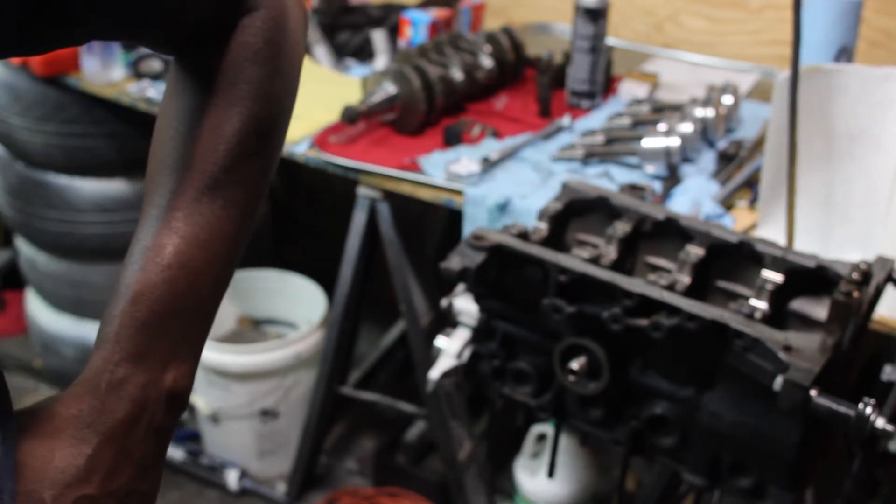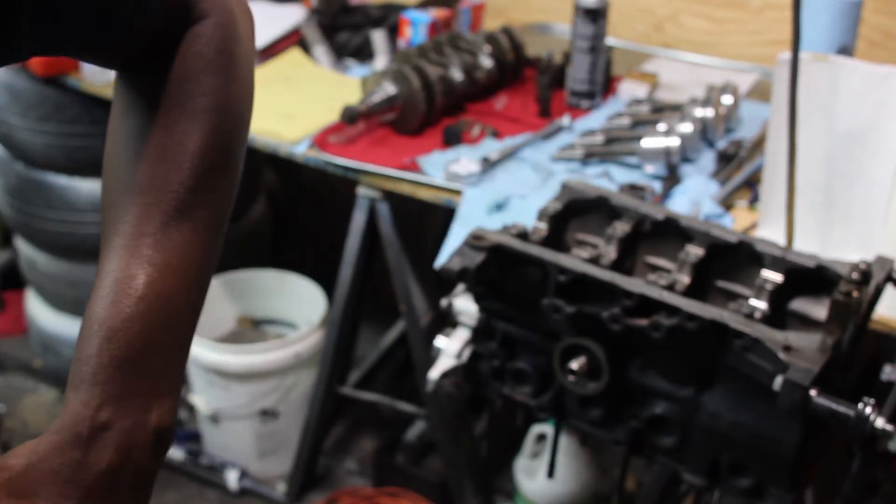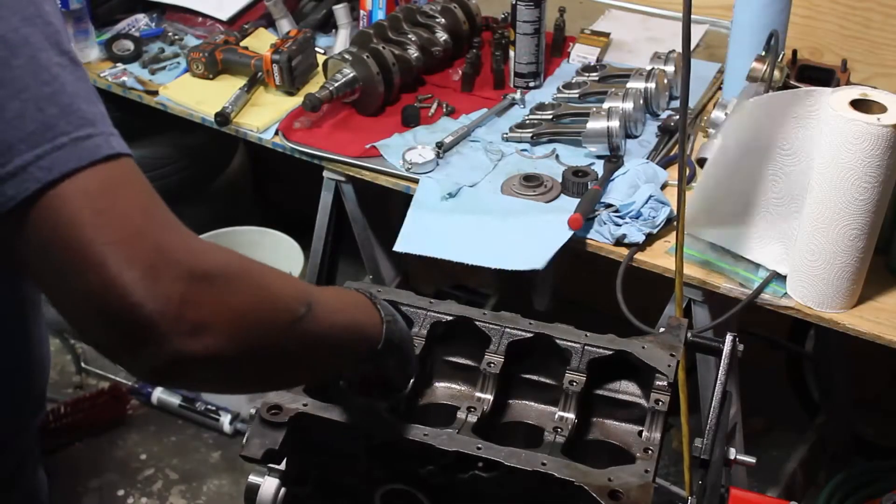So, now that I got that done, I can go ahead and put it back together again. Yay.